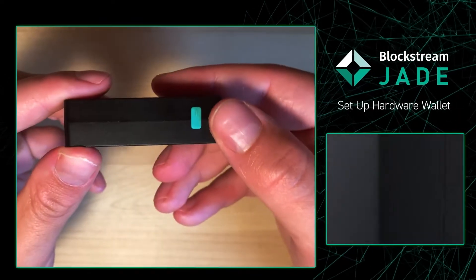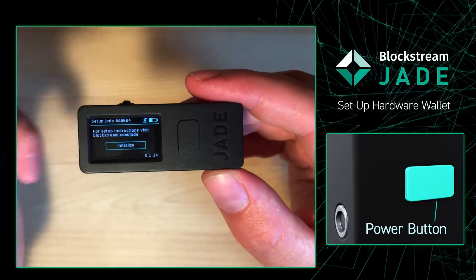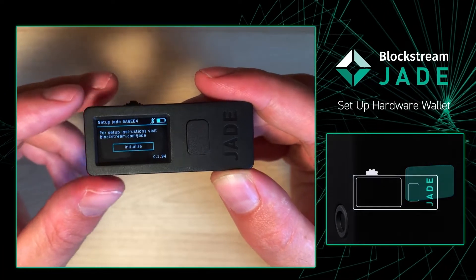And then lastly on the side you're going to have a power button. If you hold that power button down for a couple seconds you will notice that the screen turns on and a new window pops up, asking us to go to the Blockstream website to follow the instruction guide that is given there.